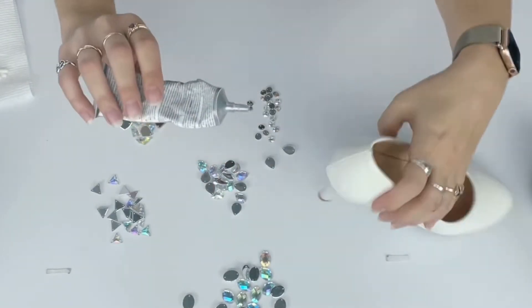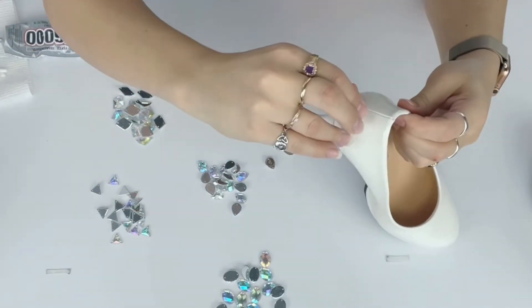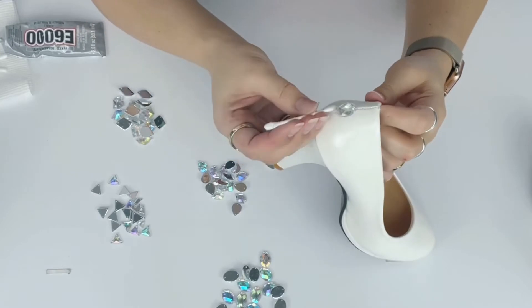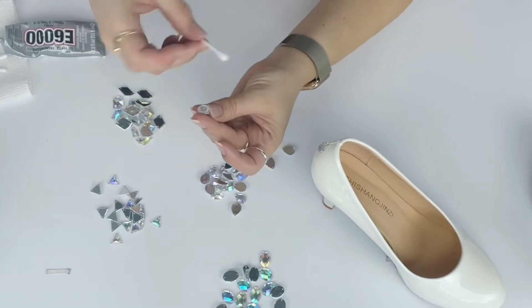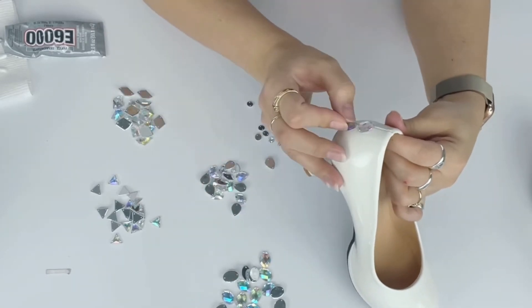Get your glue — I'm using E6000 for this. To start, I'm being very careful, putting a small amount of glue on the gem and carefully affixing it to the back of my shoe, then cleaning up any extra glue that squeezes out with a Q-tip. This is the best way to start so you don't have extra glue everywhere — it's not how I'll do the whole shoe, but it's a great way to start.